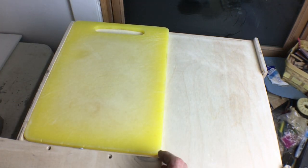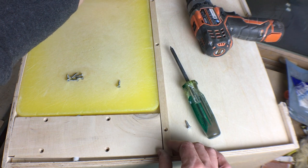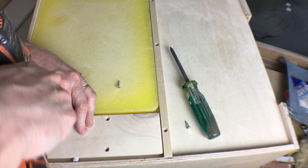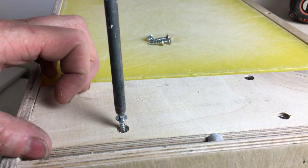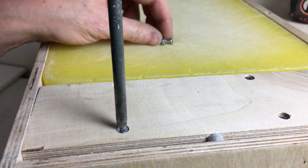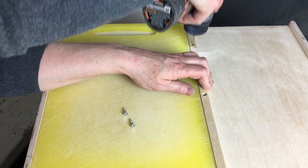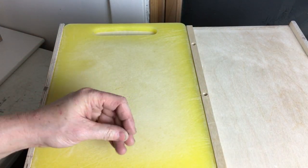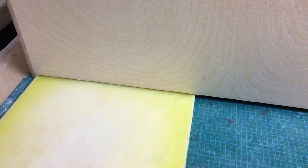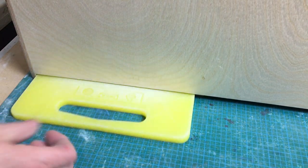I pre-drilled some countersunk holes in a board, and I'm going to trim it to fit. I'm using an old IKEA cutting board that I already have, but I checked online and I can buy a new board the same size if I want. I'm installing it with screws, so even if I need a different cutting board I can move the wooden strips. This narrow strip is to keep the board straight in its slot, and I'm drilling pilot holes so it's easier to get my screws in. And voila — a magic cutting board that appears at the push of a finger.